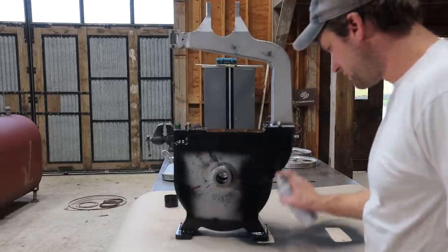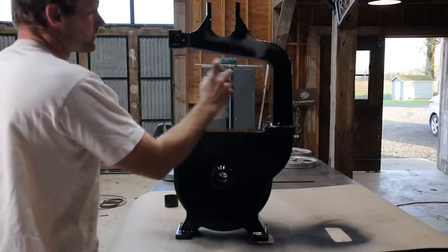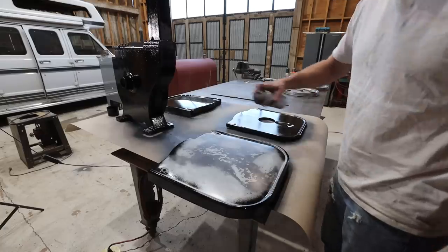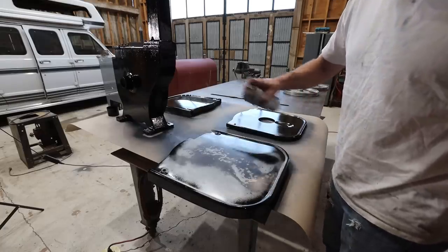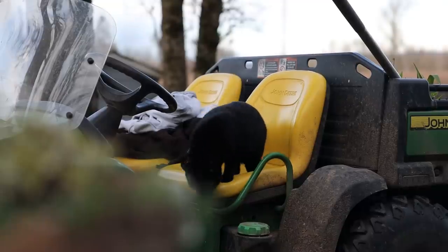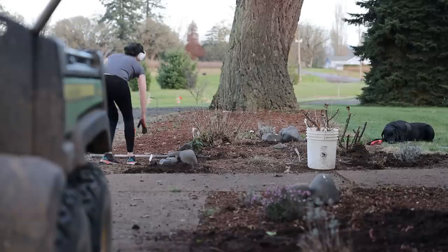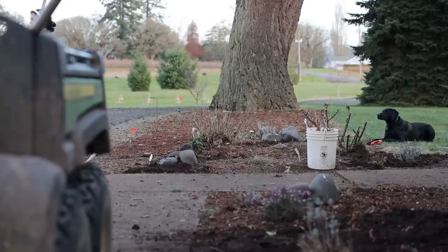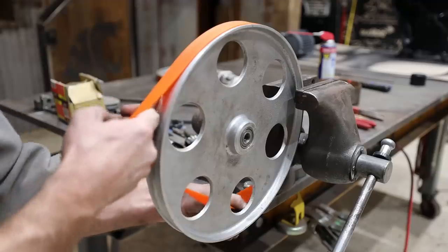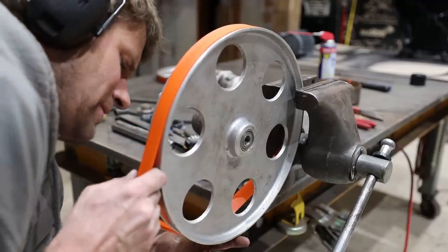Then I gave everything a couple of coats of paint from the rattle can. The next day, while Kelly and Drake were planting flowers around the house, I was ready to start putting the bandsaw back together after getting a bunch of new parts in the mail.